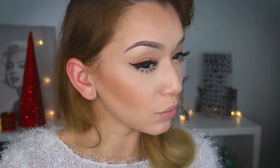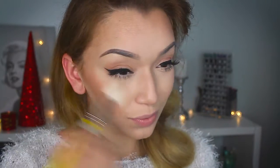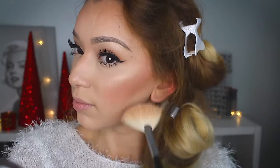For blush, I wanted to use something again that was warm toned, so I'm taking this warm apricot blush and applying it to my cheeks. Then of course I need highlighter — I'm taking this champagne-colored highlighter and placing it on my cheekbones, on my cupid's bow, and on the bridge of my nose to really highlight those areas.